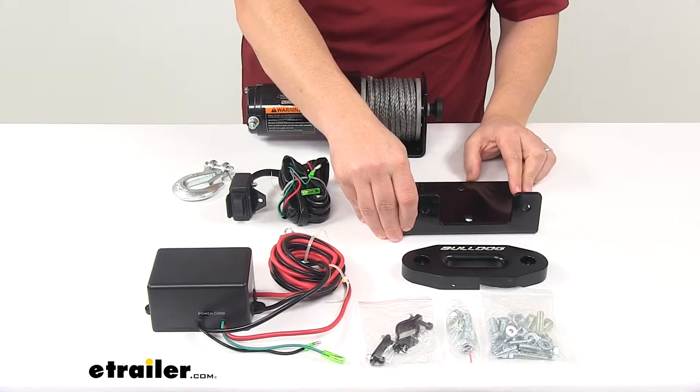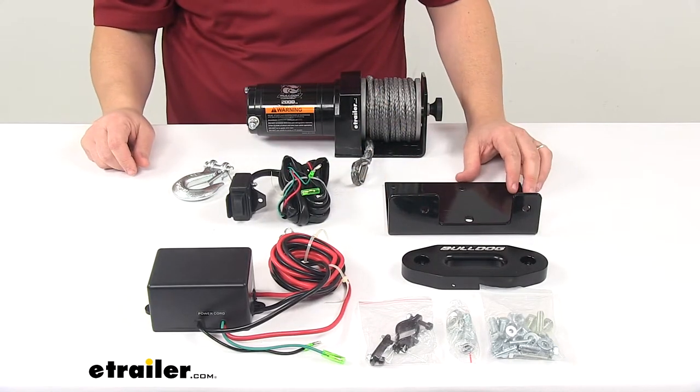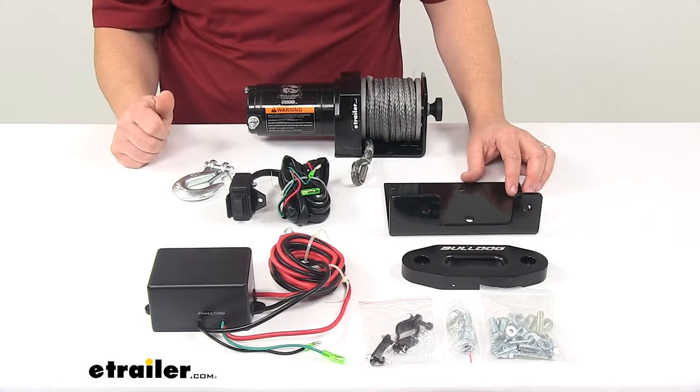You may need a custom mounting plate, which is sold separately, that may be required to mount the winch and fairlead to your specific ATV. You can check out options at eTrailer.com.